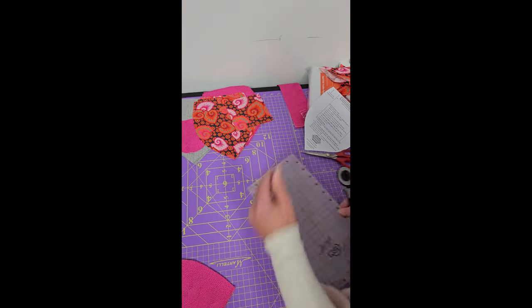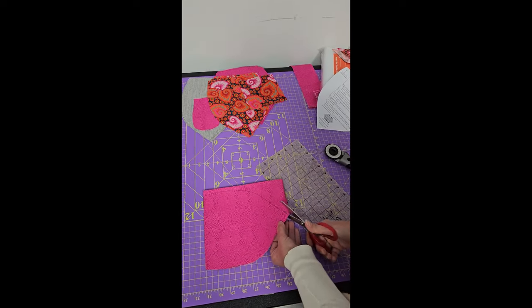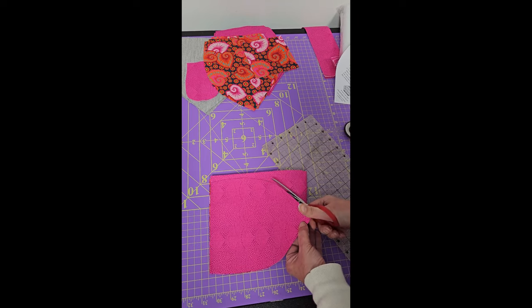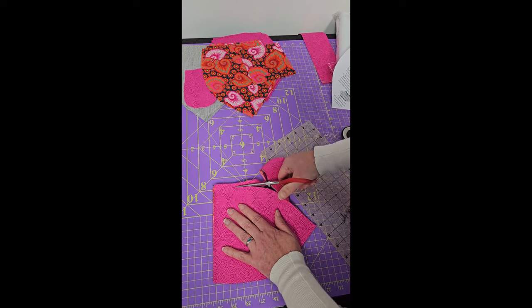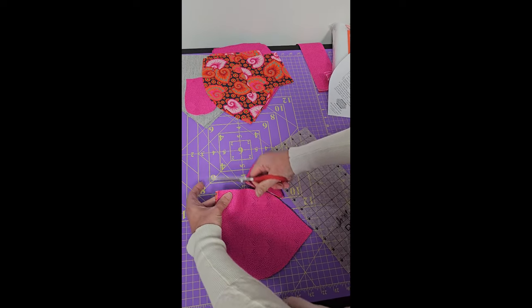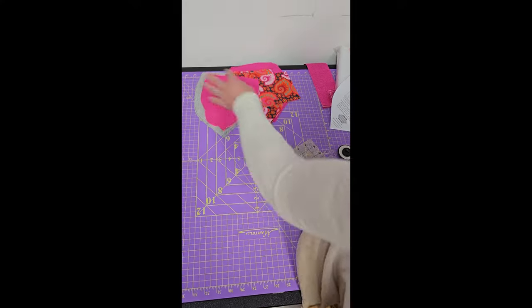Okay, so there's my pocket. Now I've cut all my pieces: my inside pocket, my two outside pockets, my lining, my bag sides, and my handles. The only thing left to cut is the fluffier stabilizer — so whether you're using foam or fleece like I'm using, we're going to do that now too. I need four pieces of fleece.